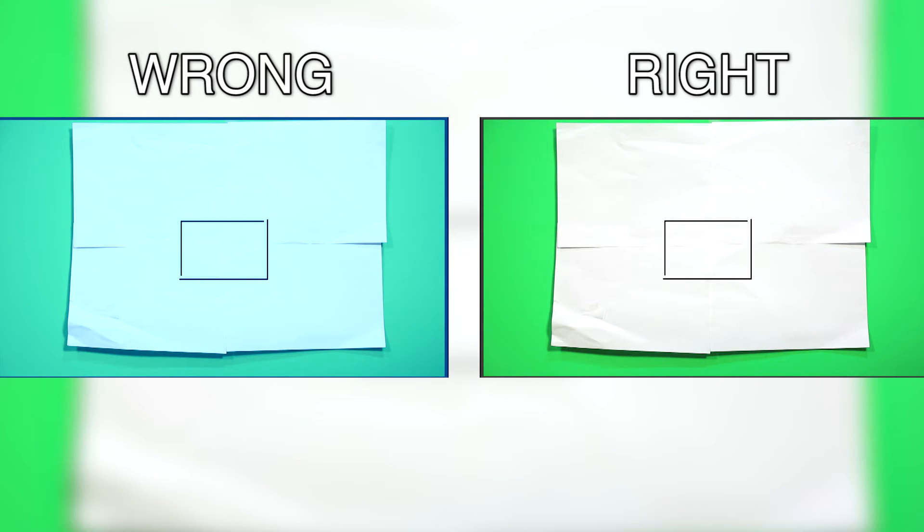Here is another example of improper white balancing when the Kelvin temperature is too low. This will cause the white piece of paper and your footage to become blue. To ensure you have the correct color, you should white balance every time there is a change in lighting.